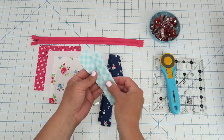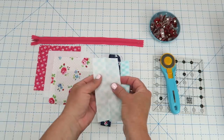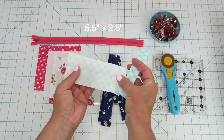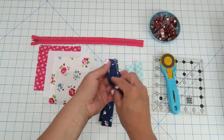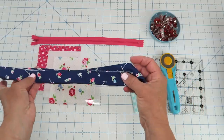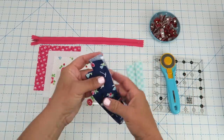You'll also need two small pieces that will go on the vinyl and the zipper. These are going to be cut at two and a half inches by five and a half inches, and you'll need two of those. You'll also need some binding, cut at two and a quarter inches wide and about 26 inches long.